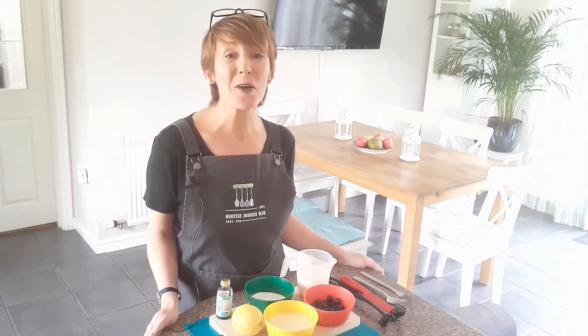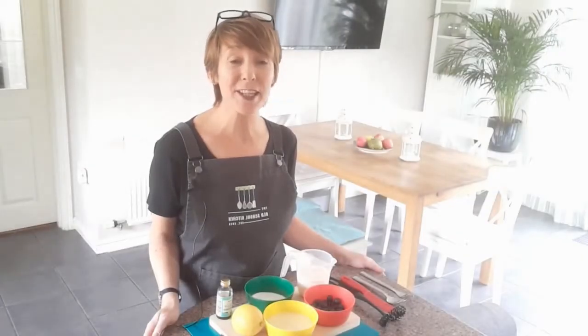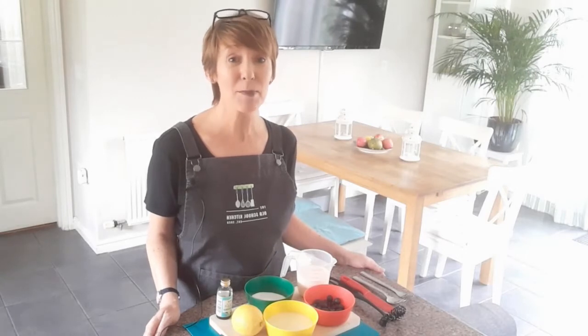Hello everyone, my name is Julia and welcome back again to the Old School Kitchen. For today's recipe we are making some truly delicious lemon blueberry ice cream.